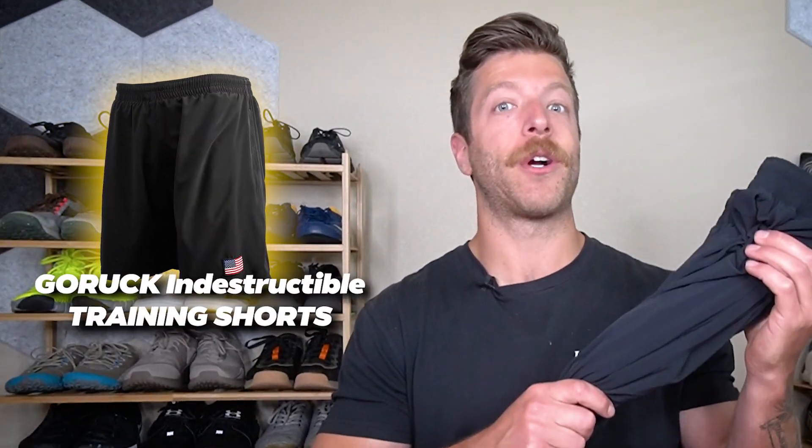Hey, what is going on guys? This is Jake at That Fit Friend and today I'm reviewing the GORUCK Indestructible Training Shorts.